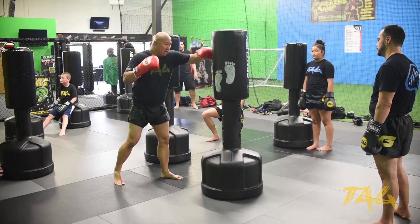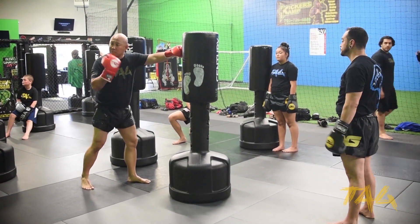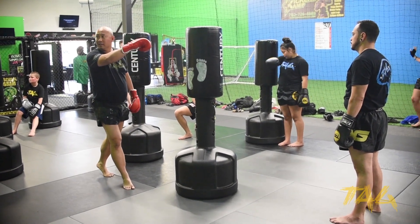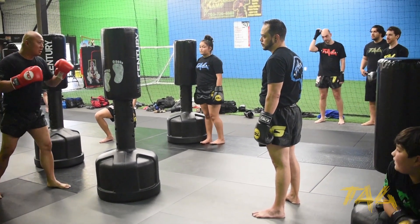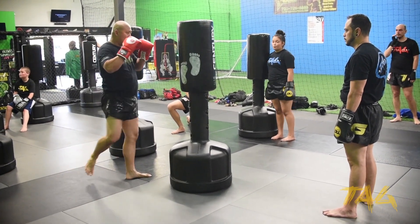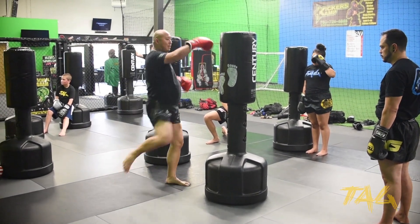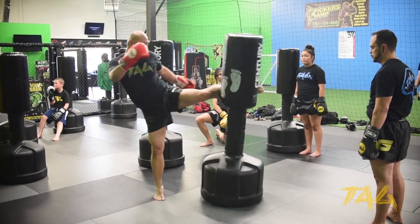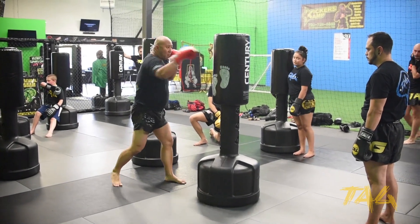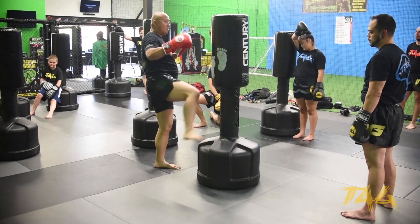So instead of me going one, two, and then hitting the body — where my body is going forward — I'm actually going to go one, two, watch my body go back, and then I can go ahead and go high. So what I'm doing: I'm going to hit the body and then go to the head. One, up, up, back over there. If I go over the body — you can see that my body didn't move back. So again: one, up, up high versus to the body.